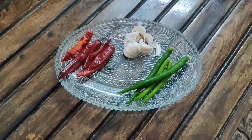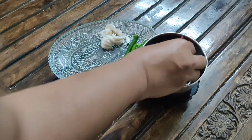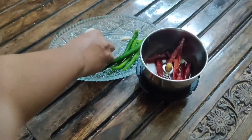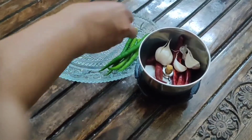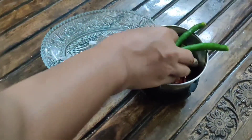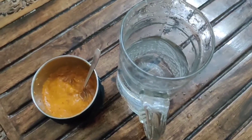I just added these items in the mixer grinder and I am going to grind them into a fine paste. This is how the paste will look.